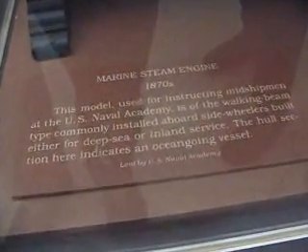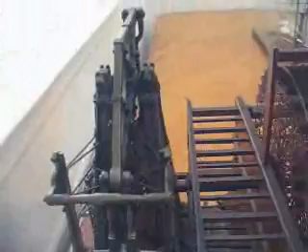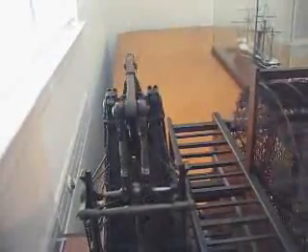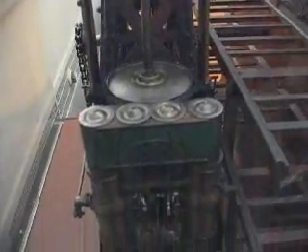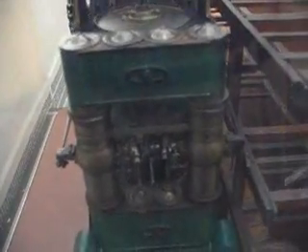Ok, here we are. We're going to look at this working model — push the button and the working model turns. It's a working model steam engine, a very large working model steam engine.